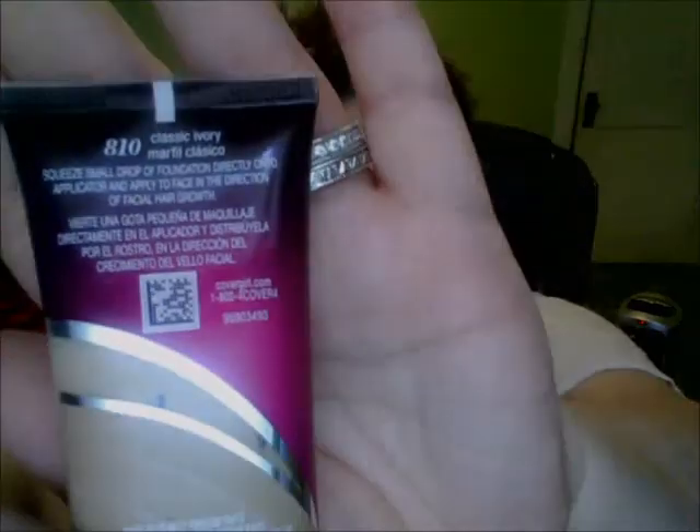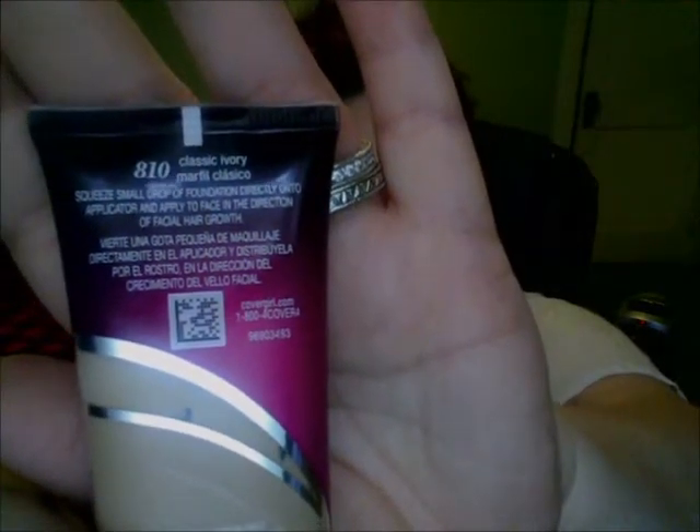It's not even a full ounce — it's 0.85 fluid ounces, or 25ml. My shade is Classic Ivory, shade 810.